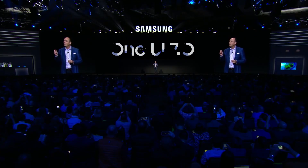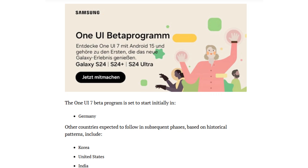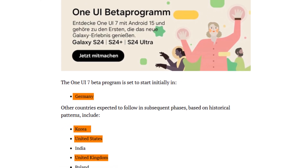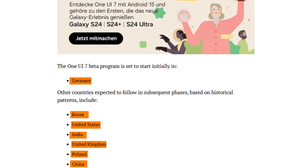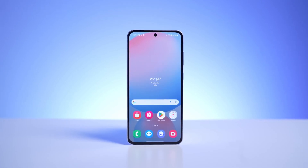Before you get too excited, remember that Samsung rolls out these betas in phases. Initially, the beta is available in the US, Korea, and Germany, with the UK likely included as well. Other markets such as Poland, India, and China are on the list but might need to wait a little longer. So if you're in one of these regions, patience is key.